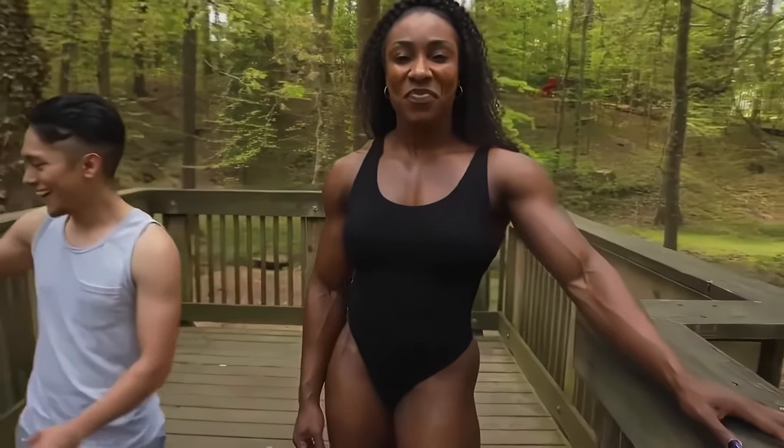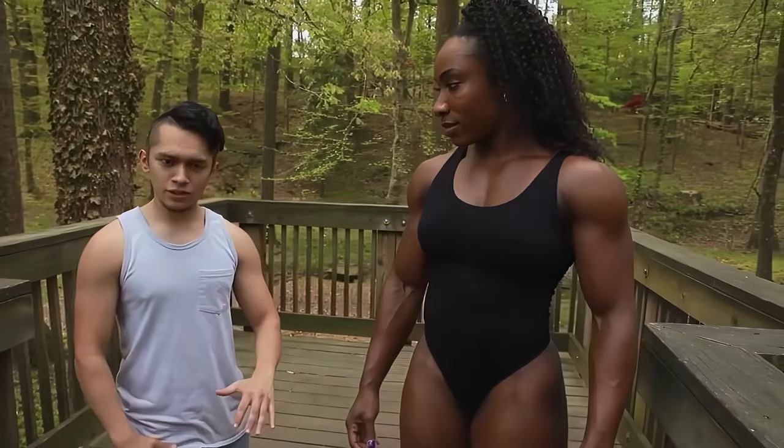How much do you weigh? 150. And I weigh 108, maybe give or take a few pounds?